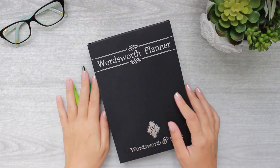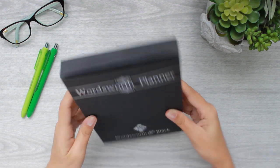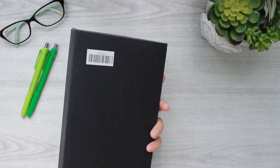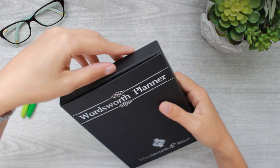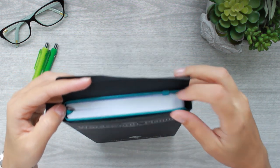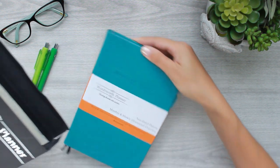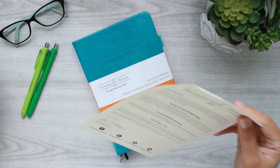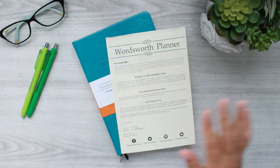Hello everybody, this is Rhea with poshplumplans.com and today I am here with a brand new planner in my planner stack — this is the Wordsworth planner by Wordsworth in black. I have just received this planner this week and haven't really started using it yet because I plan on really diving into it in April.